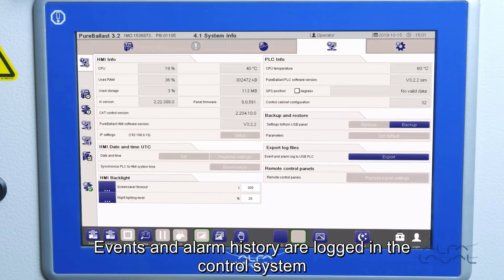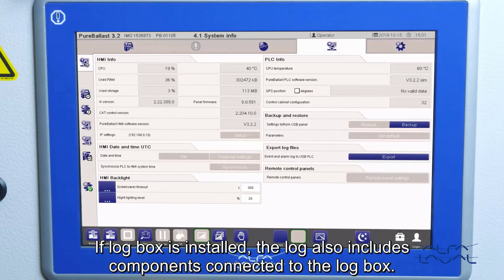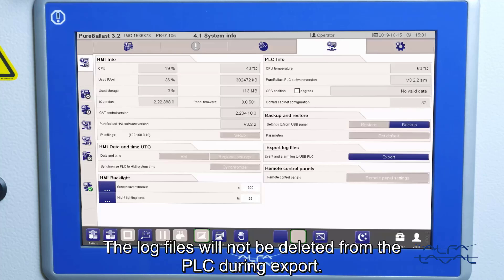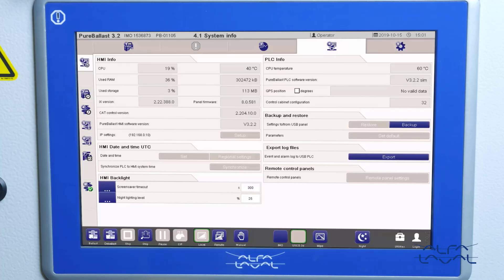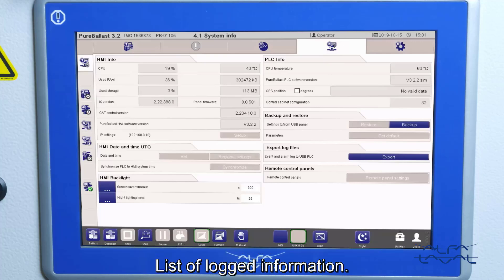Events and alarm history are logged in the control system and stored for at least 24 months. If the log box is installed, the log also includes components connected to the log box. The log files will not be deleted from the PLC during export. A list of all events that are logged can be found in the system manual under List of Logged Information.